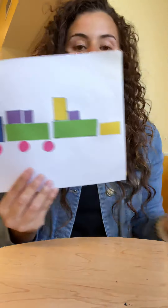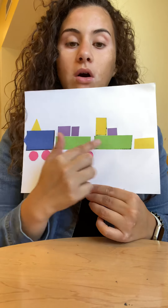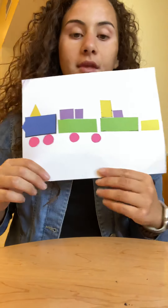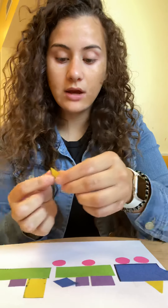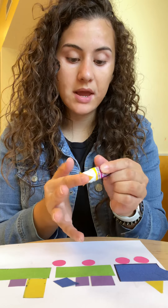So here we have the front of the train, one car, the other car, and the caboose. And here we have some wheels — you can make two more for the last part. After that we're pretty much done. If you have any more shapes left, you can go ahead and glue them on top, or you can decorate your train.